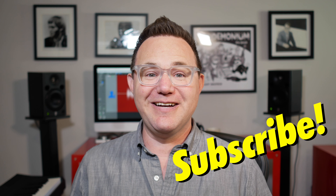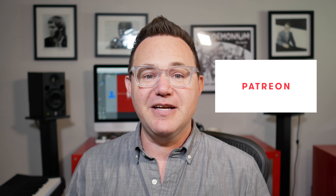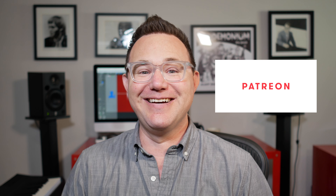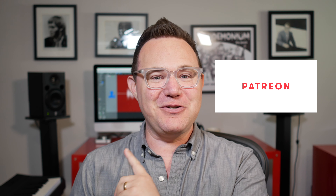I'll show you each step I take on the journey. But before we do that, if you like tutorials like this and you've been watching my other videos, why don't you hit subscribe? It helps me a lot. And also think about going over to Patreon and joining — it's most helpful when you join.